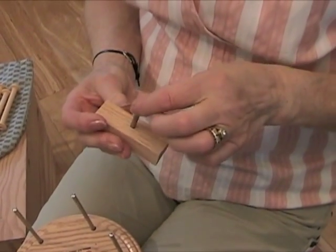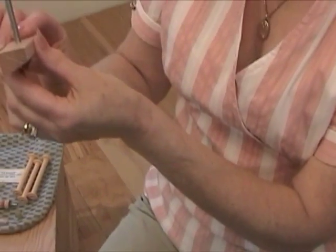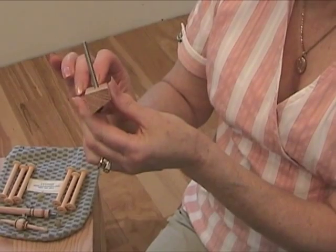And it goes into here. And that's the foot? And that's the tilt foot, yes. You see how it's shaped? Okay, well you can show us how that fits.